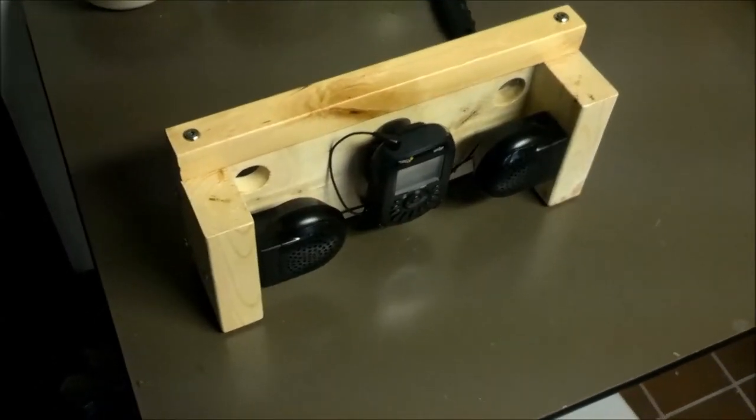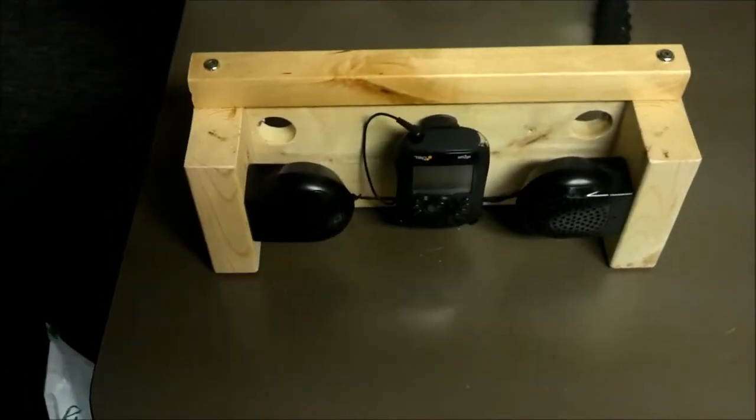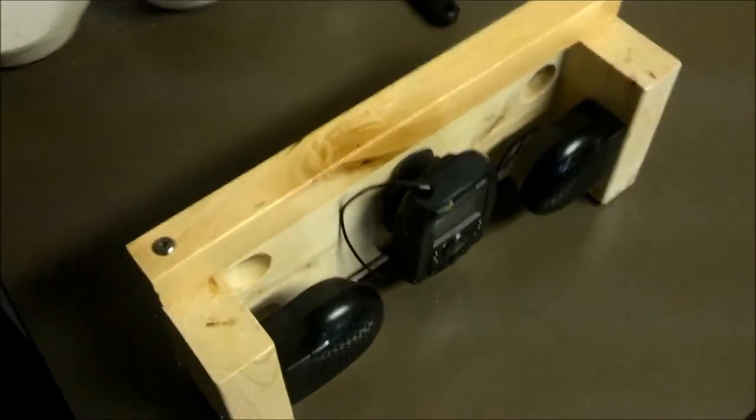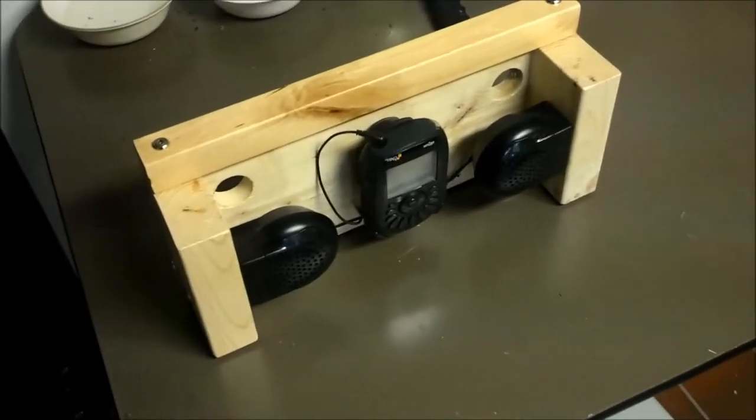That's pretty much the finished product. I need to rub a little polish in, maybe some stain. I could put some spar varnish on there also to make it stand out a little bit more. This is just a quick project with junk that was in the wood pile.